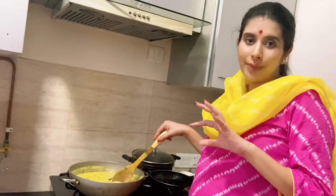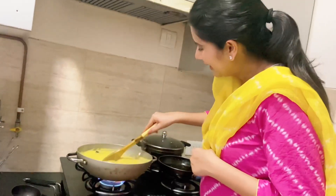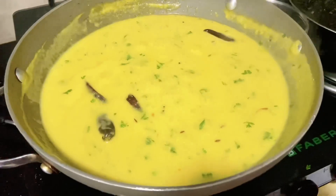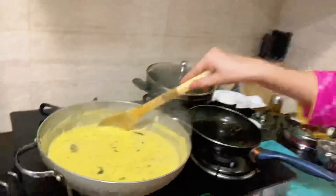It's yummy! You can eat this with masala-puri, with parathas, and with rice. Rajiv likes it with rice and parathas. I am sure the taste will be wonderful. This is our Rajasthani Kadhi recipe.